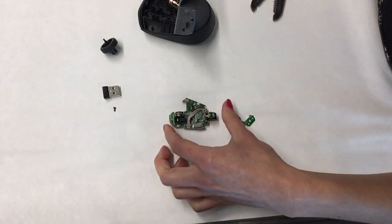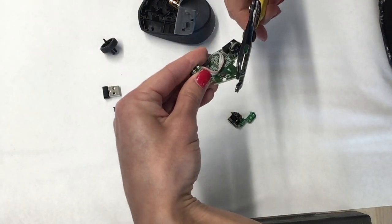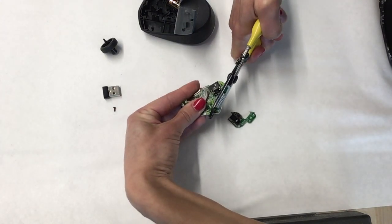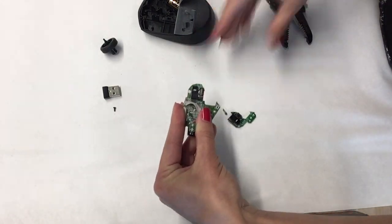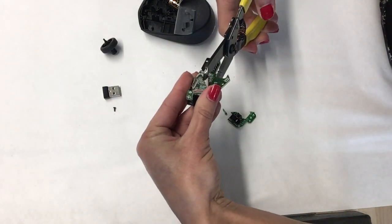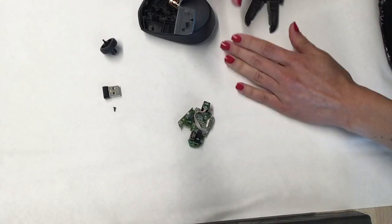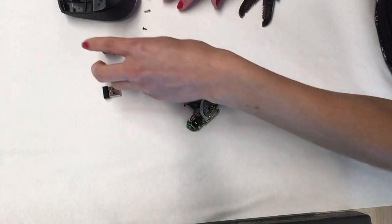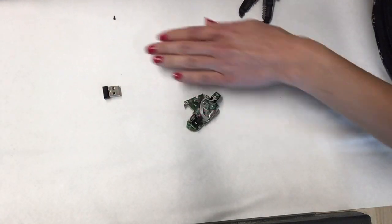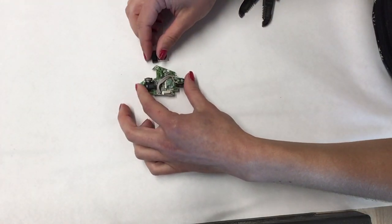If you are a perfectionist you can make it a clear cut. Do not lose the dongle as you will need it later for your robot. And that's it. You just hacked a mouse.